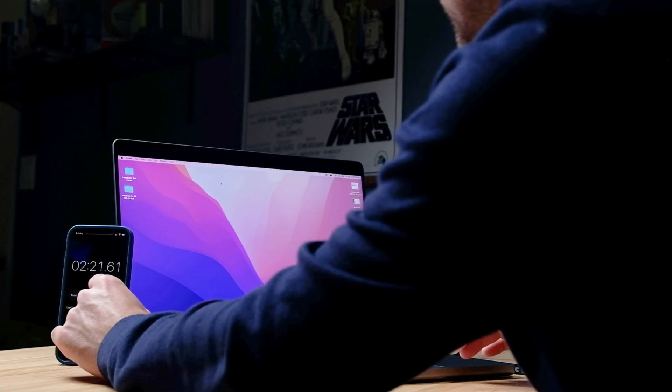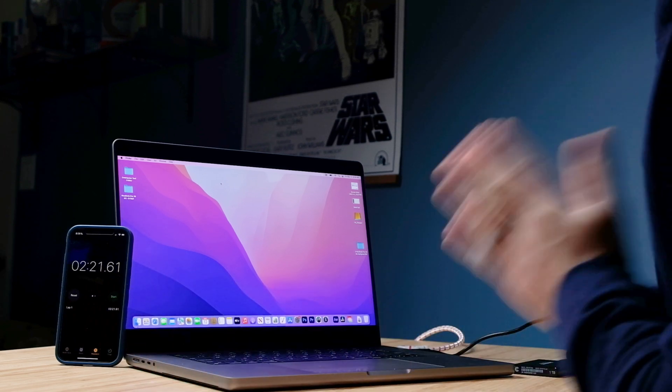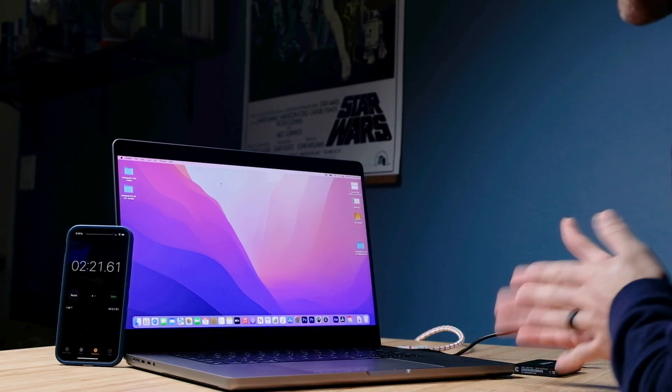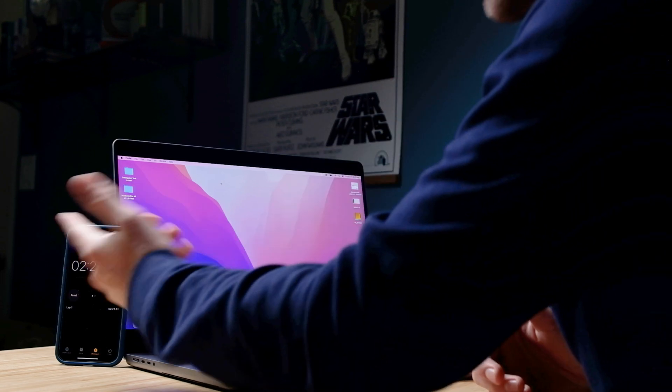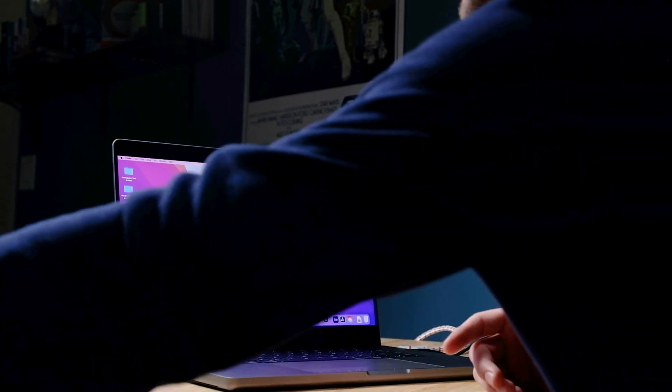We loaded in 2 minutes and 22 seconds — the exact same time the MacBook Pro M1 Max got as well. So very fast load time: 120 gigs loaded in just under two and a half minutes. That is absolutely fantastic. Battery life is great, and what you're buying is efficiency — because there are other computers that can match this performance, but you get that efficiency with the MacBook Pros.